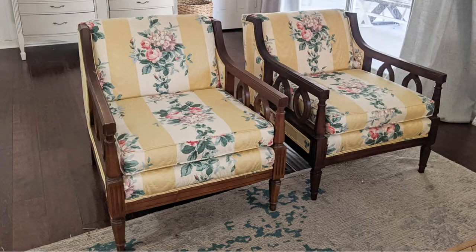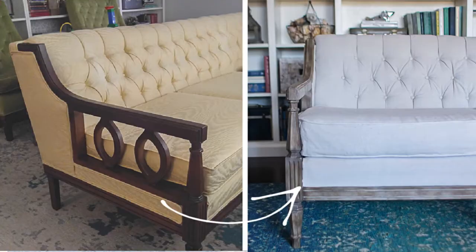Hey, it's Keri from Lovely Etc., and today I am excited to start a new furniture makeover. I am going to show you guys how to reupholster armchairs and I'm working on these chairs right here. I've had these for a while and obviously they are ready for a makeover. This fabric has got to go. I bought these chairs as a set with the sofa and I've already reupholstered the sofa, so I feel very confident in showing you how to reupholster these chairs.